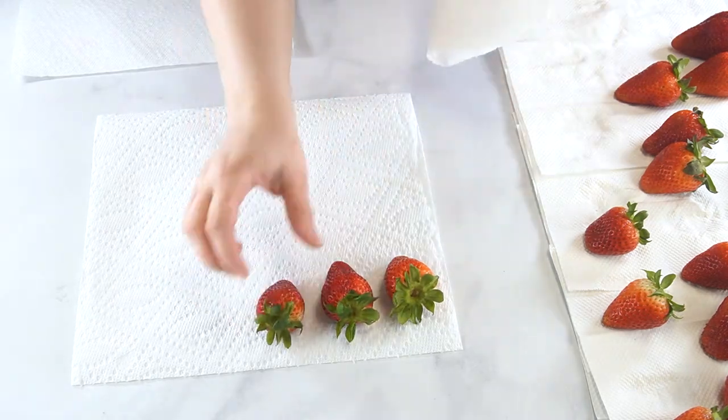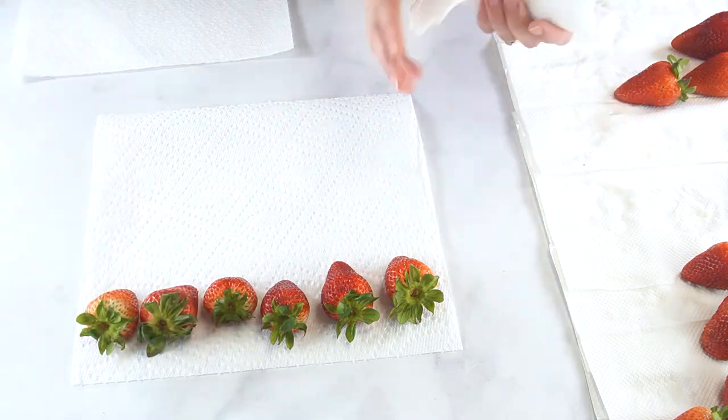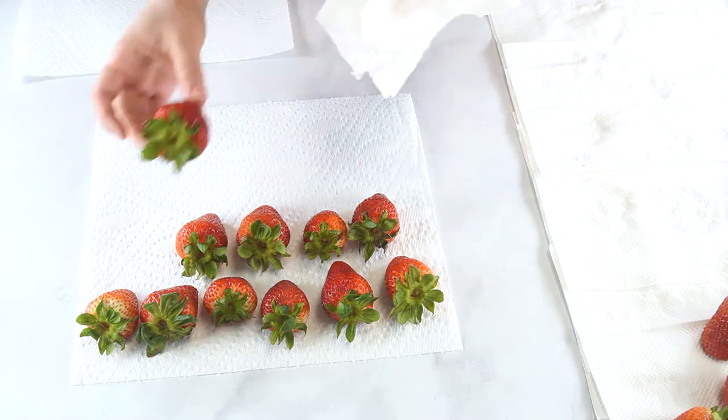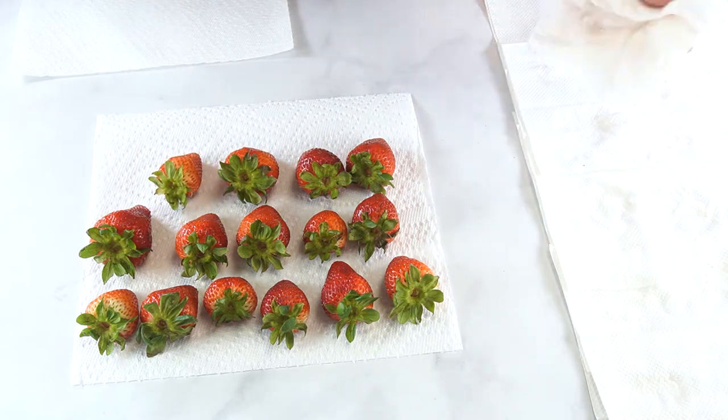Once the strawberries have dried most of the way, use another paper towel to dry the undersides and leaves. You want to make sure your berries are completely dry as they will be dipped in chocolate candy coating. If any water gets into the candy coating, it will seize and clump together.